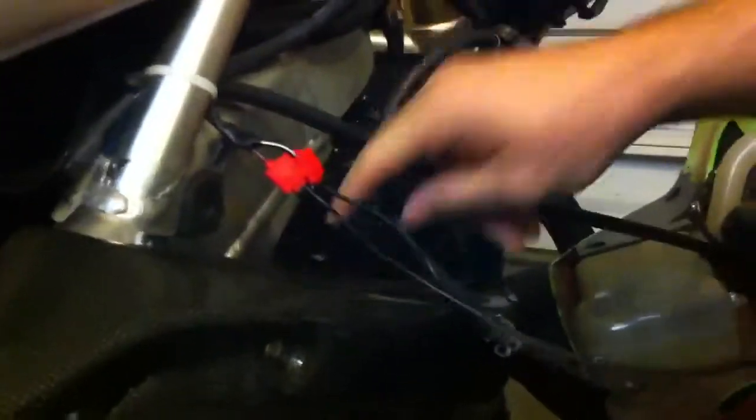I've already got my plastics off. If you want to come down here and look — this is your temp sensor. This just goes into your radiator. It should be a black and red wire and a black and white wire. If you want to double check that and make sure you've got the right thing, there's only one like it on the bike, so you're not going to get it wrong.